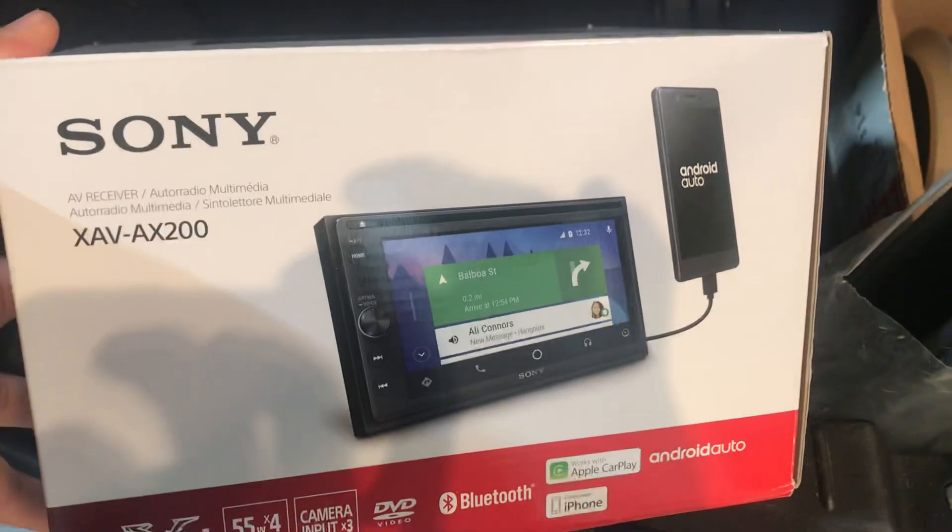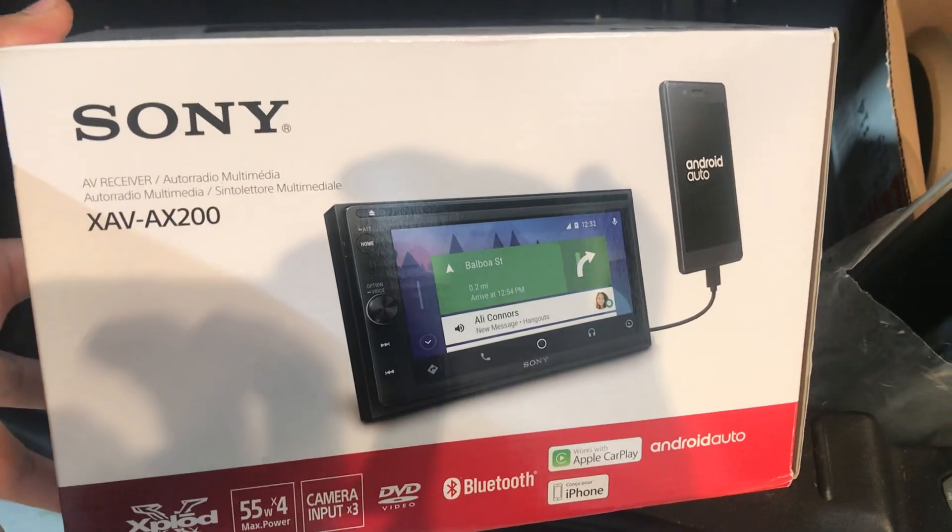In terms of the head unit, this is the Sony XAV-AX200, which is the Sony unit that the customer has selected.